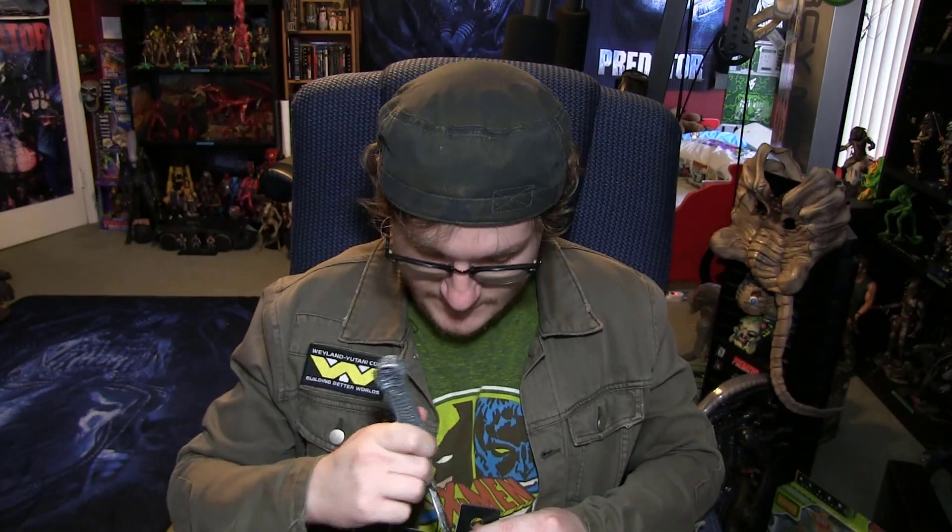If anybody tries coming in here with negative intentions, I got this. I actually have two of them on the desk just in case, because that's just smart. Alright, let's open this.